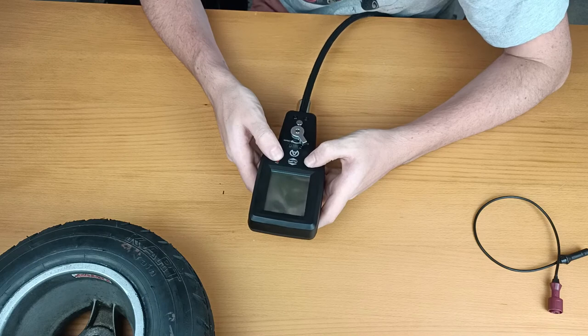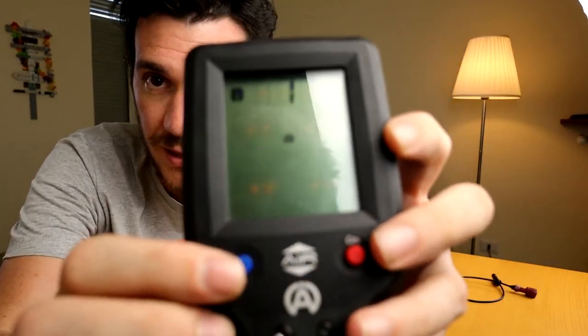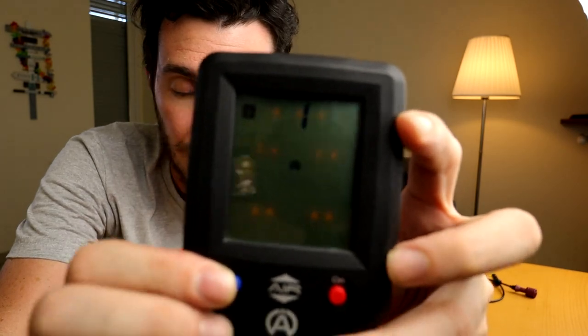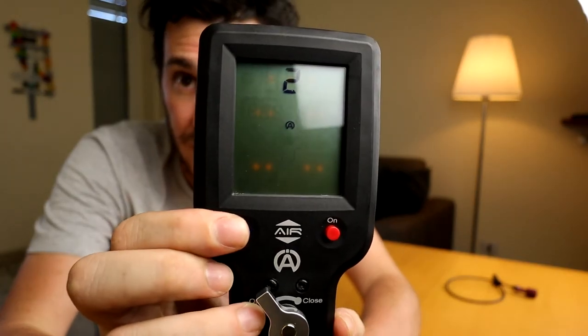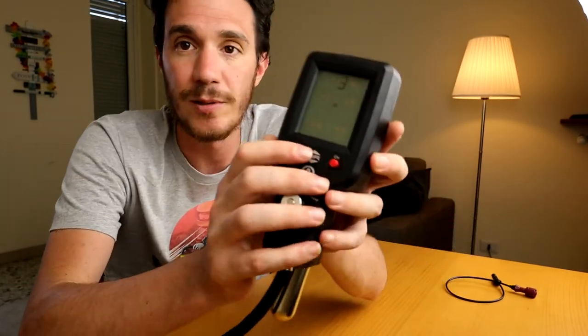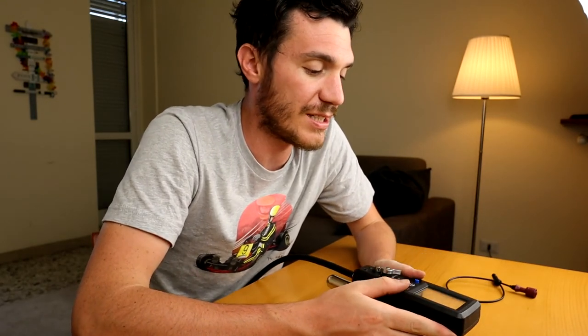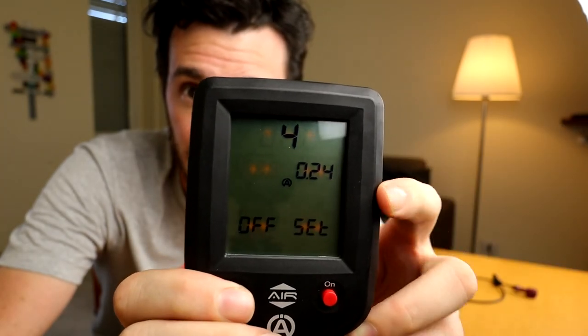Let's check out the other functions. In the settings menu — hold both buttons for a few seconds — you can choose between bar or PSI. You can choose if it's a go-kart, a car, or a bike. You can choose which tire you want to start the reading from. And then you can choose an offset — for example, 0.25 — so if you don't want your opponents to know what pressure you're using, all your readings will show 0.25 bar extra than the actual reading. It won't make sense for others, but it will make sense for you if you know the offset, keeping your setup strategy secret.